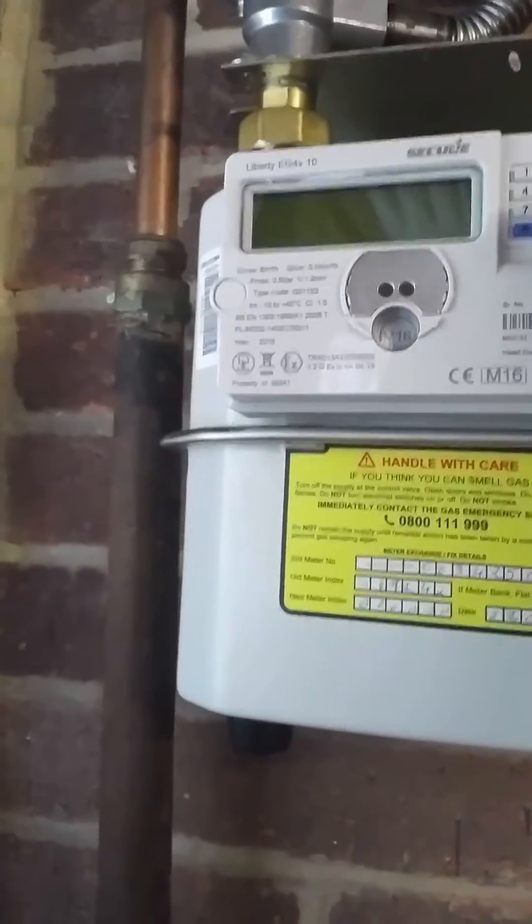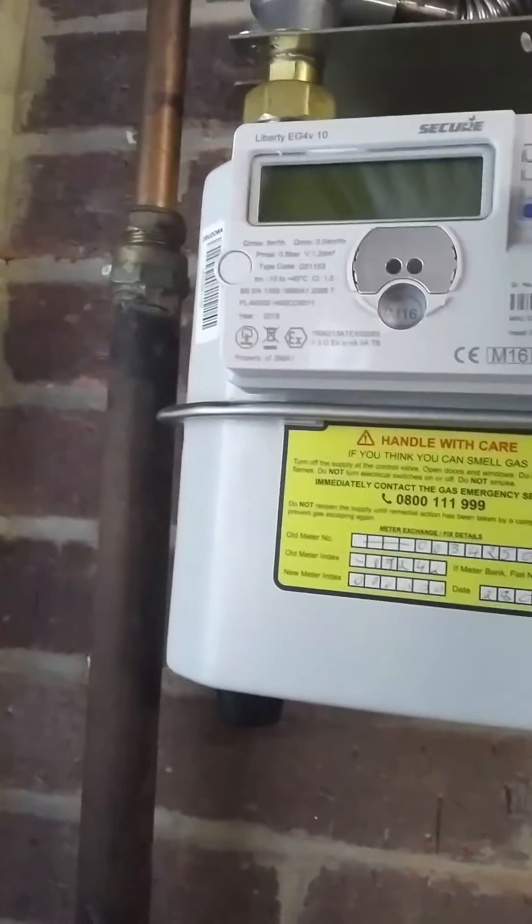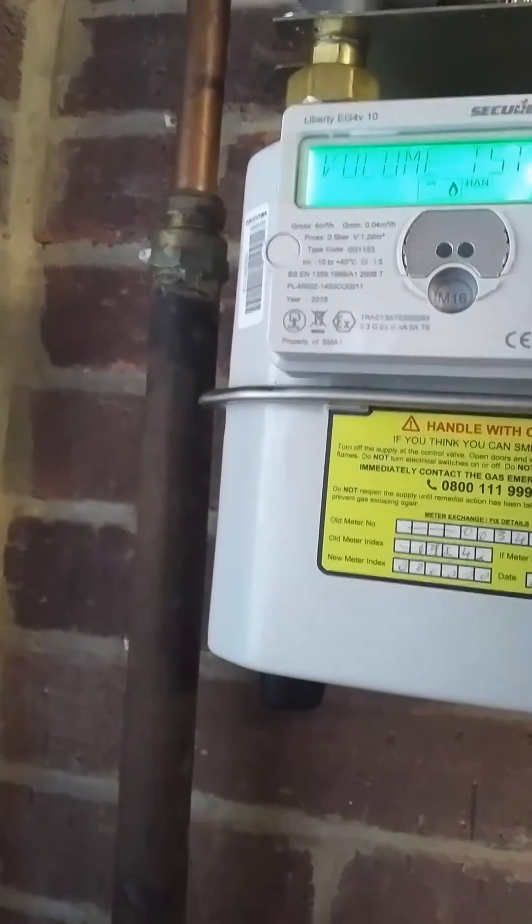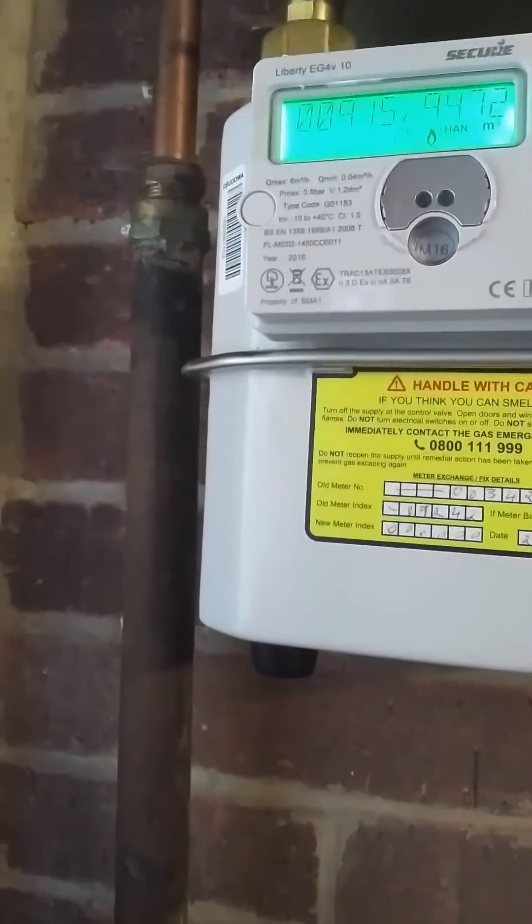On this one, to get the meter index, press nine three times. It will come up as volume test and it's nine four seven two. I'll put that into the Anton app, which is an excellent one to use.